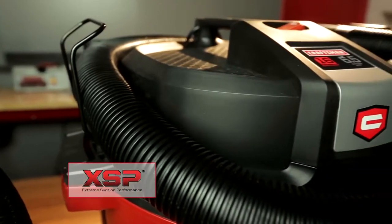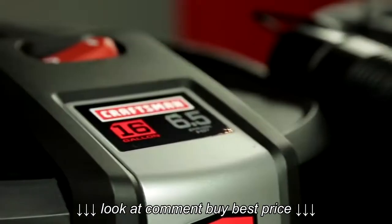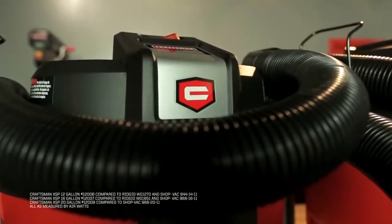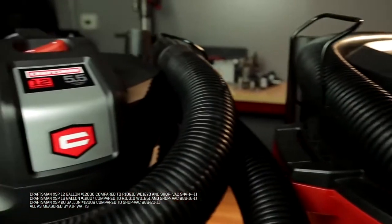These new vacs come in three different sizes — 12, 16, and 20 gallon — each of which offers more suction power compared to similar models from Rigid and Shop Vac.